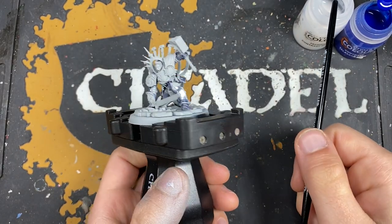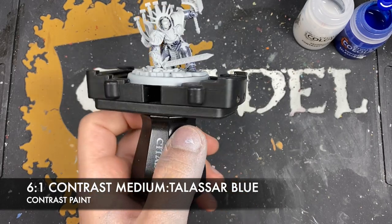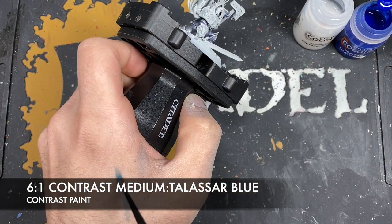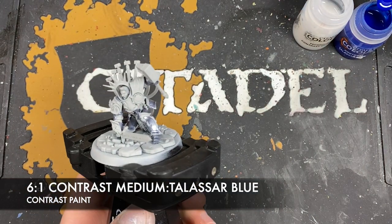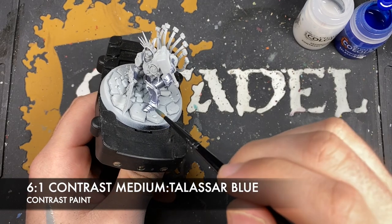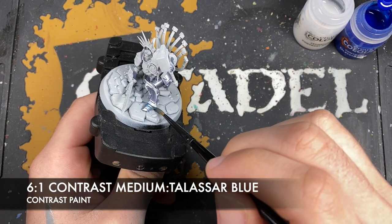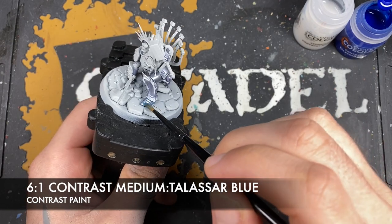The colour we're going to make is a roughly six parts contrast medium to one part Talisar Blue. We just want this to be really, really thin. So you'll see here on my hand, see that kind of tone. And we want to use this all over the top of our armour.